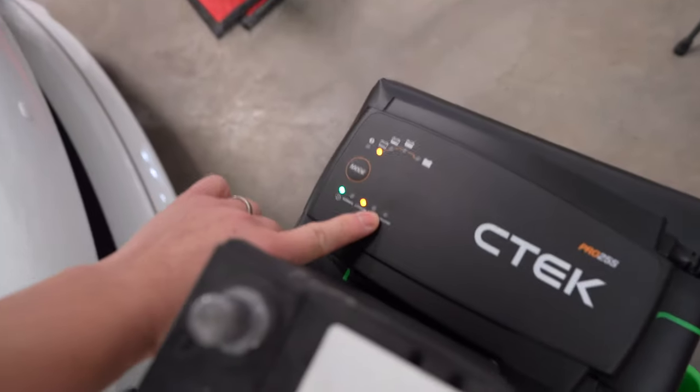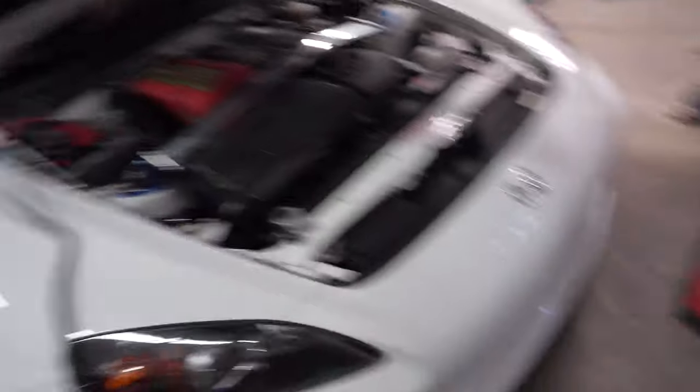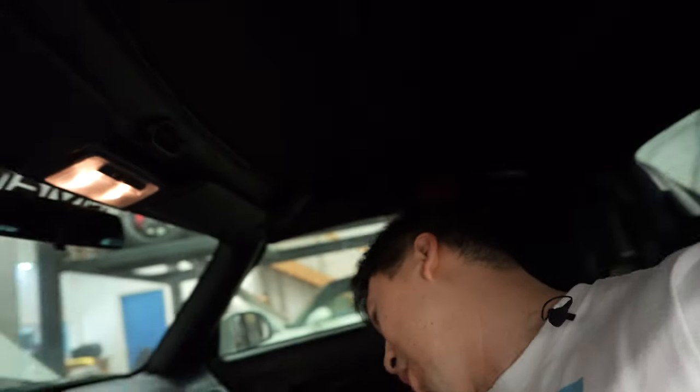There's one feature of the CTEK Pro 25S that would most likely benefit me in the shop — the supply mode. I work on a lot of vehicles where we need the auxiliary on and it just drains the battery. Boosting the battery is not really recommended because it's just jolting the system, and with the new vehicles these days there are a lot of sensors that can be damaged. So this supply mode really comes in handy. The S2K is actually dead right now — it has no juice. Let's switch it to supply mode and go in the car to see if it has any juice. I can already see the lights are on. This is just supply mode — it's not a boost.